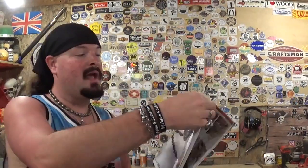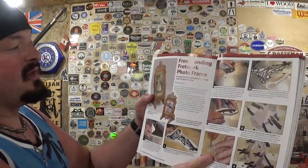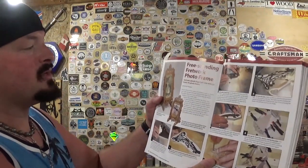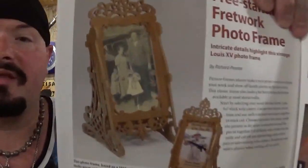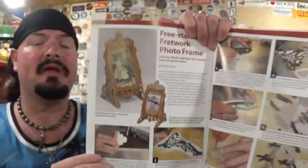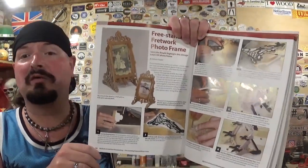We've already done one amazing project out of this book — the fretwork corner shelf themed to birds that we made a few weeks back. I've already got the pattern selected, photocopied, and attached to our material with clear packing tape. The design comes from page 144 and it is a free-standing fretwork photo frame — intricate details highlight this vintage Louis XV photo frame by Richard Preeter.